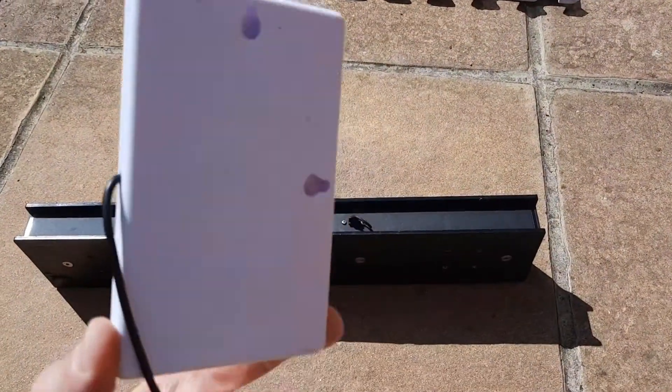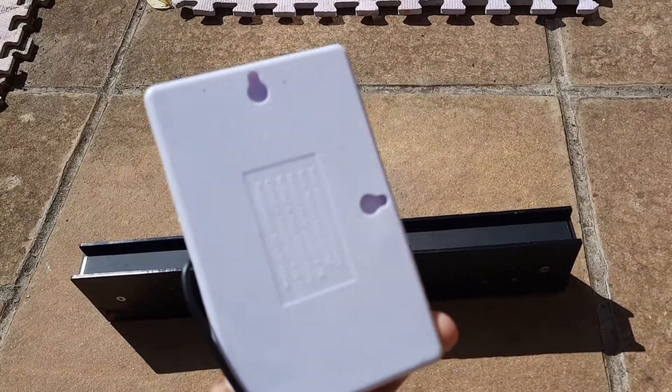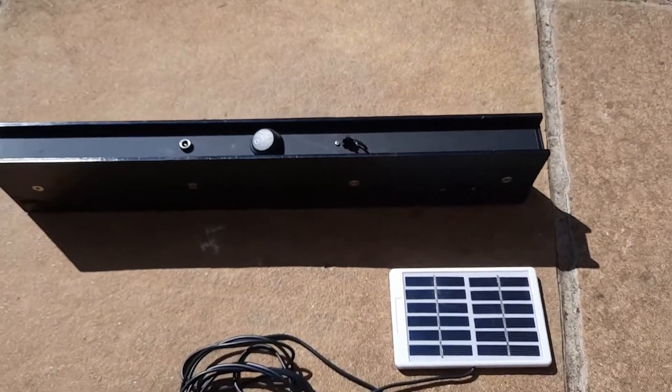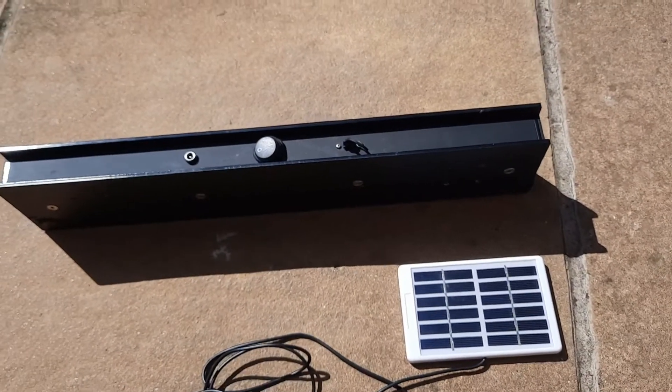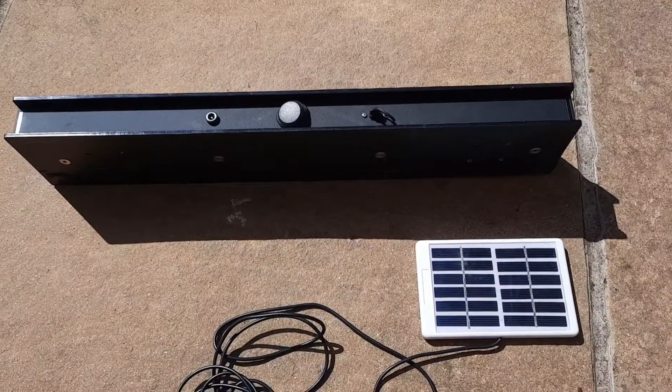It's a nice slim solar panel and on the back you've got a couple of fixing holes if you wish to fix it to your brew box without permanent installation. Or like me, if you've got two or three of these bar scales, you can leave it on the roof and move it from hive to hive to top up the batteries every two to three months.